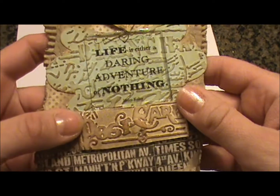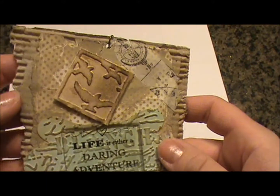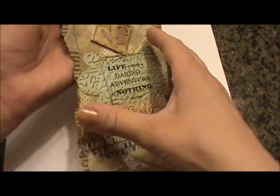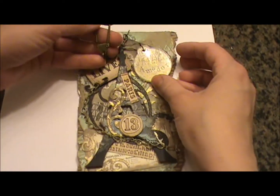I just added some paint and some lace here at the bottom, some tape. And this says, 'Life is either a daring adventure or nothing.' There's some birds in flight to go along with the theme. And then I've added a chain up at the top so that he can hang it.